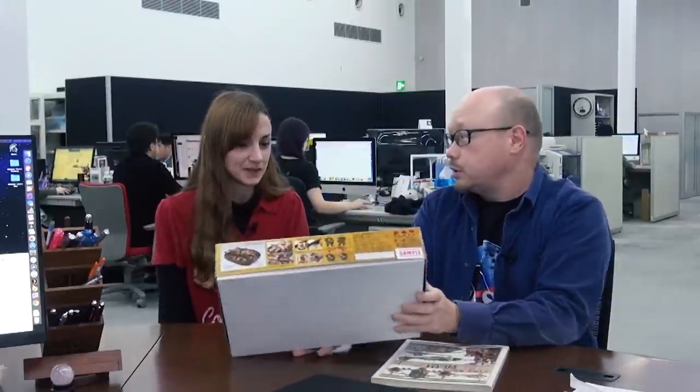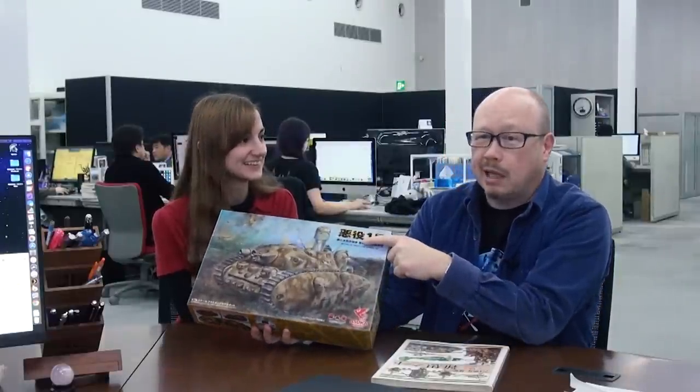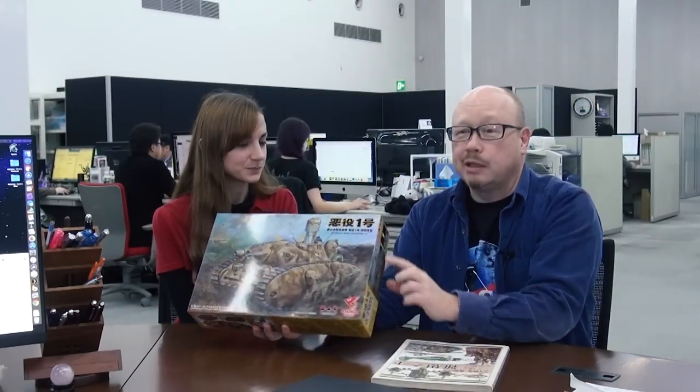I can see the question marks popping up over people's heads right now — what that is. Are you familiar with Akuyaku Ichigo? I was not until you popped in the room. It's a tank — a very odd-looking tank. In Japanese, Akuyaku means, like, bad guy basically, as in the movie's bad guy. It's a generic term that just means the bad guy. So it's like bad guy number one.